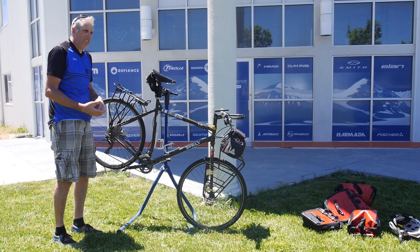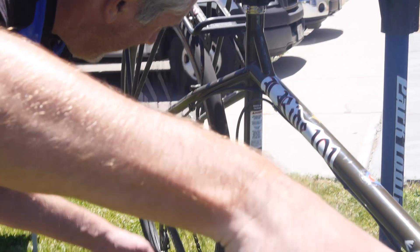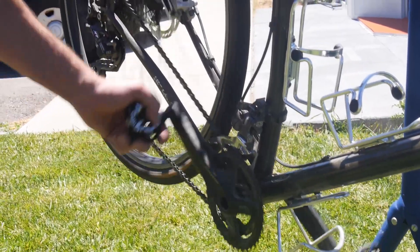It doesn't matter how good a shape you're in. When you're loaded up and you're doing a tour, 10 to 12 miles per hour max is probably what you're going to average. So it's just a slow, enjoyable ride.